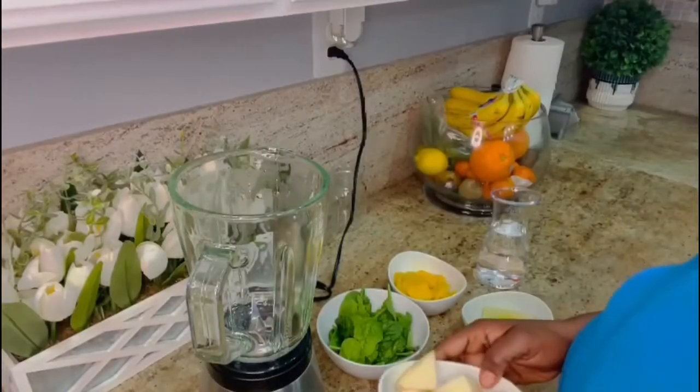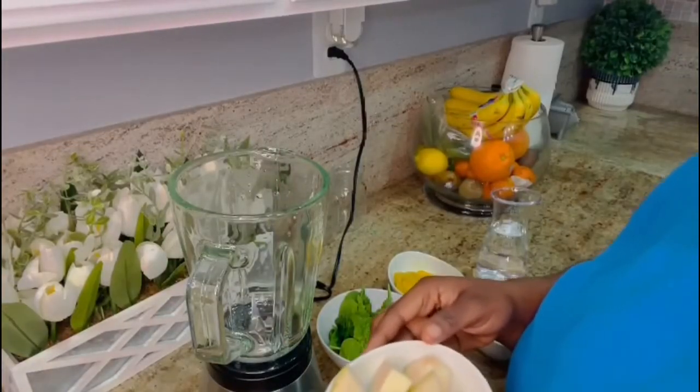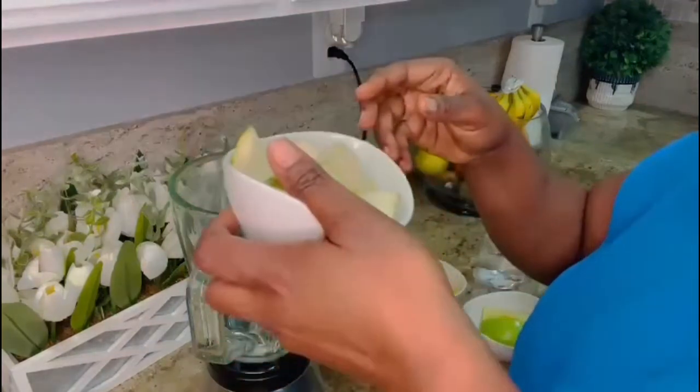Today I'm gonna make you three detox smoothies, but don't forget to subscribe, like and share the video. The first detox smoothie I'm making is the tropical vacation smoothie.